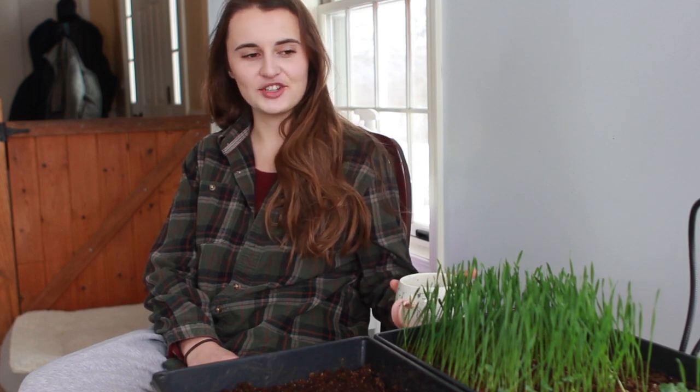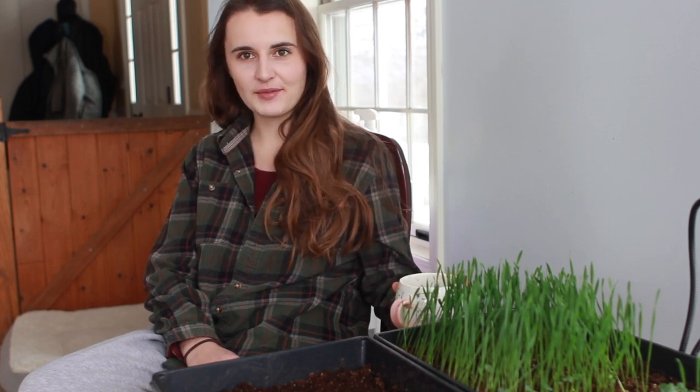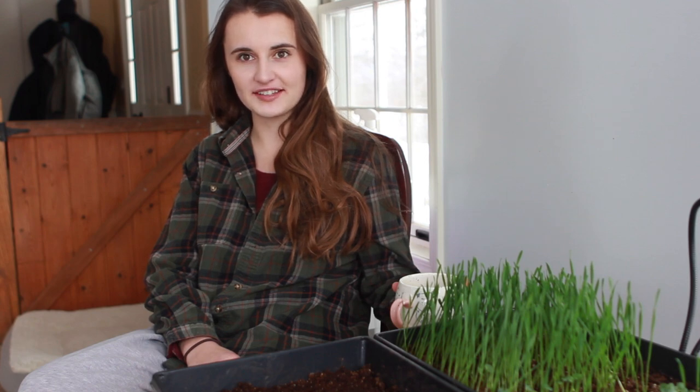Hi guys, I'm back home in the cold, drinking a cup of coffee to try to warm myself up. It's Monday, new week, and I am going to be starting my second round of microgreens.